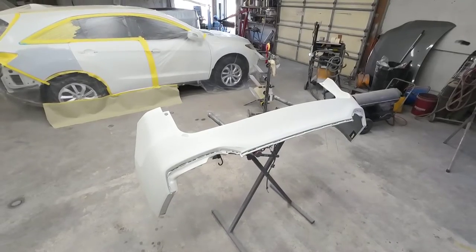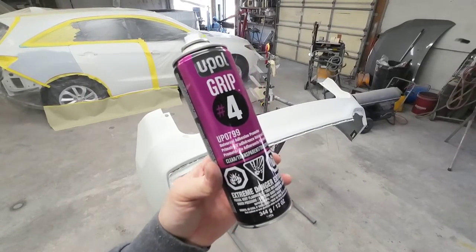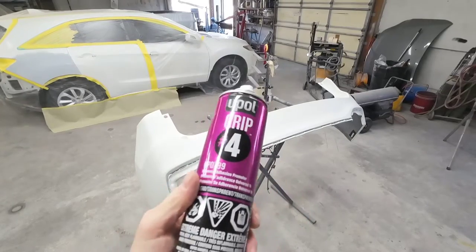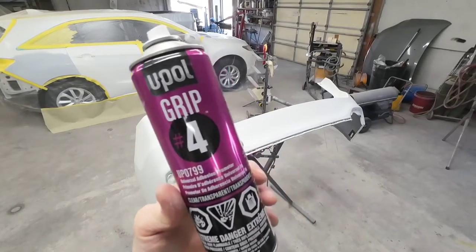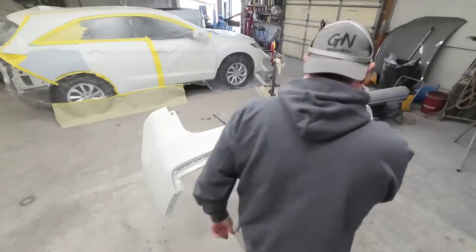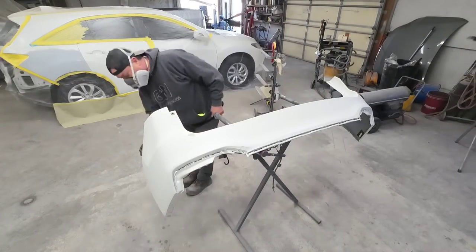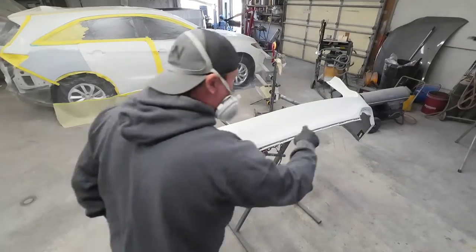I've sanded this bumper with 600 grit sandpaper, but because there are some hard to reach areas to get sanded properly, we are going to use some adhesion promoter. I'm using the UPOL Grip Number Four. We're going to spray it in all those hard to reach areas to make sure we have good adhesion — just a little bit of insurance so we don't have any peeling down the road.